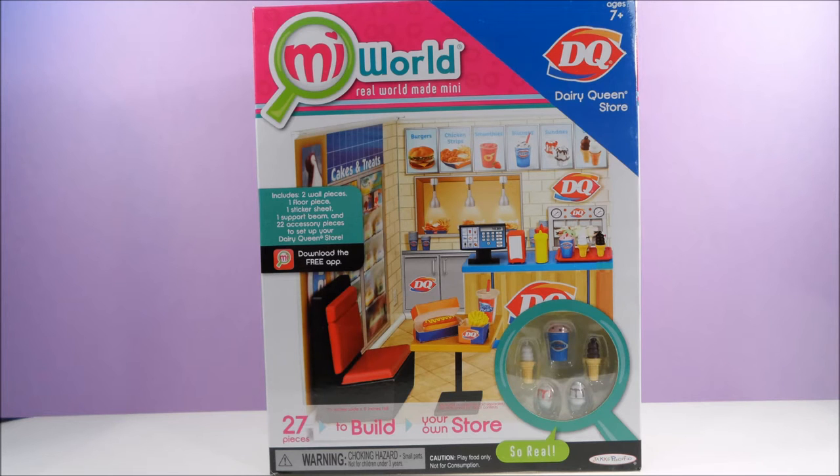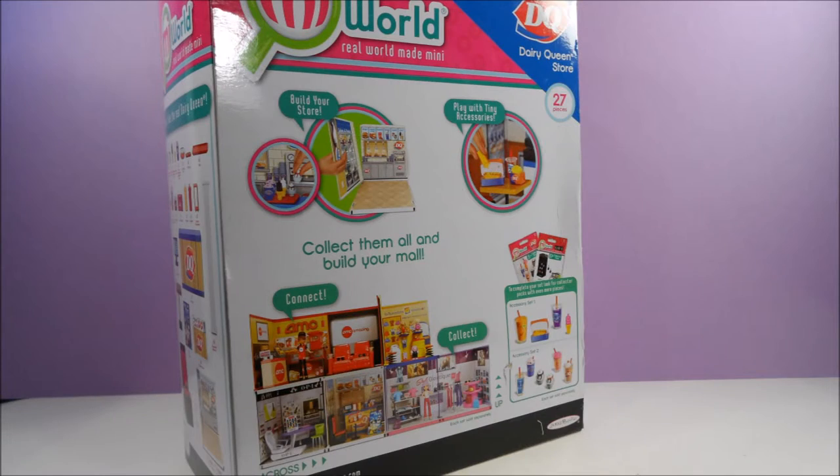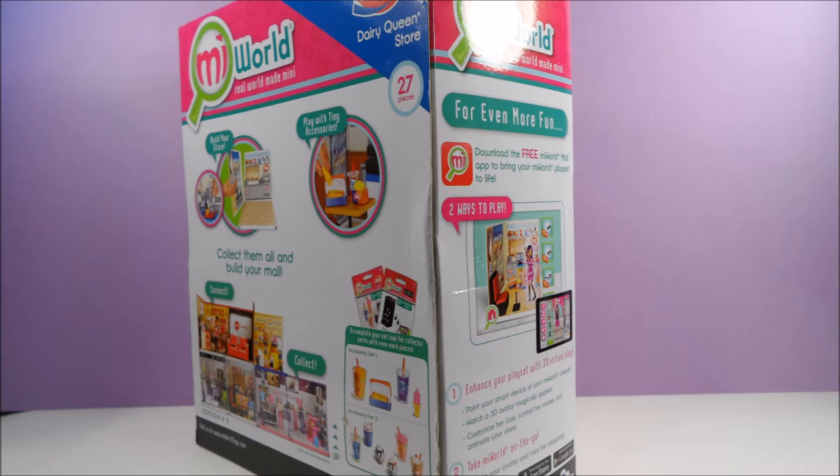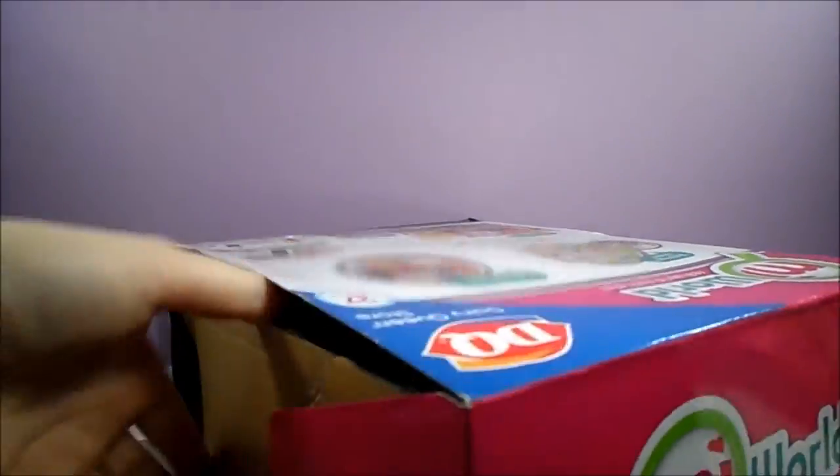Hi, toy fans! Today we're going to take a look at the My World Dairy Queen by Jax Pacific. I picked up this set from Toys R Us on a 40% off sale, but I believe their original retail price is around $15.